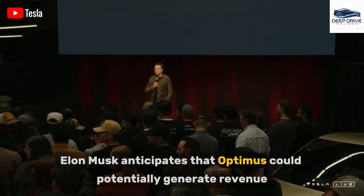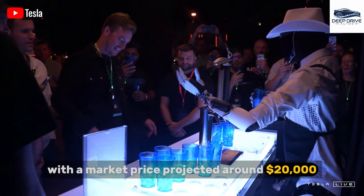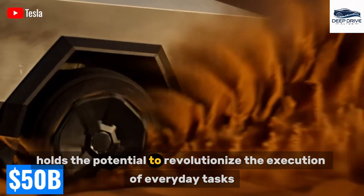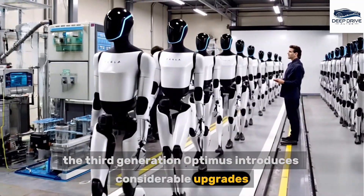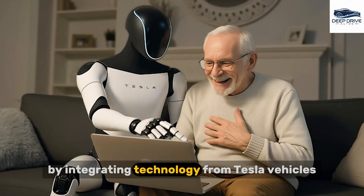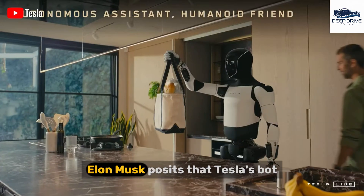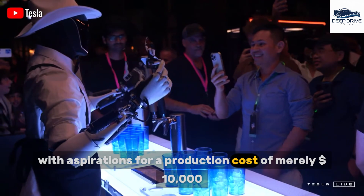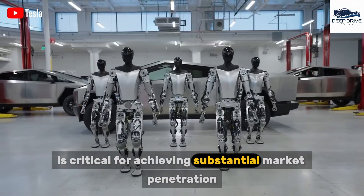Elon Musk anticipates that Optimus could potentially generate revenue surpassing that of Tesla's vehicles, with a market price projected around $20,000, substantially lower than previous estimates. This pricing strategy holds the potential to revolutionize the execution of everyday tasks. The third-generation Optimus introduces considerable upgrades, including a lighter design and enhanced energy efficiency. By integrating technology from Tesla vehicles, these improvements aim to elevate both performance and user experience, with aspirations for a production cost of merely $10,000.